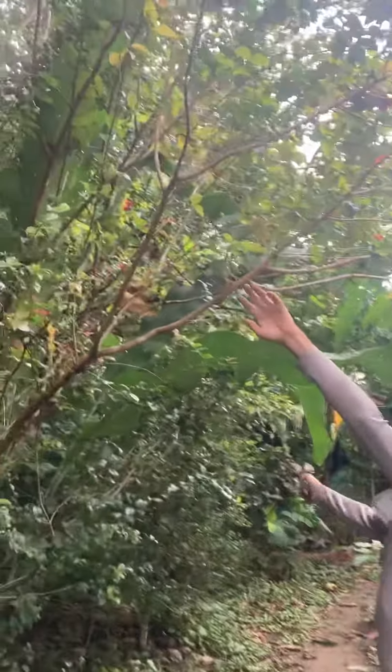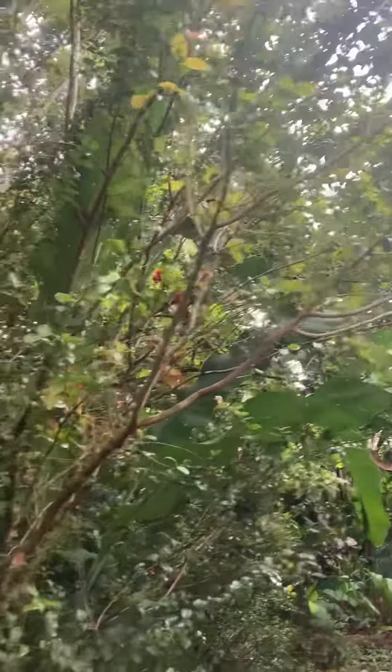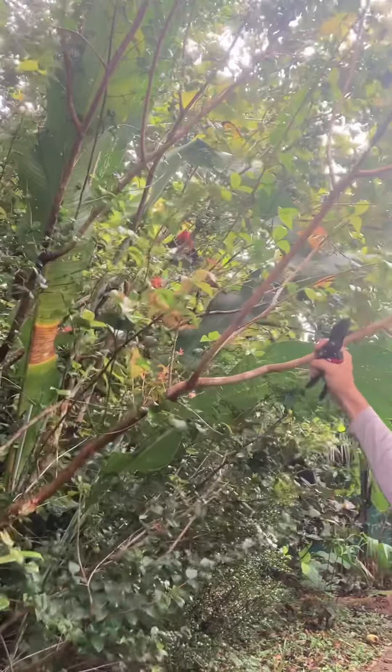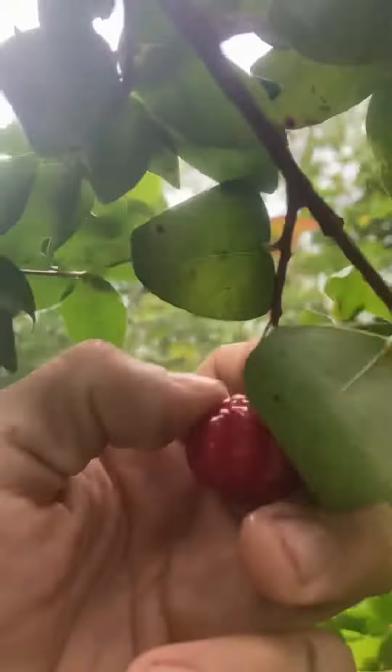Next to the finger lime that we've got over there, we've got a Patonga here, also called Suriname Cherry — more like a big shrubbery that grows a whole lot of growth in the middle. You can see one of the fruits, let's check it out.